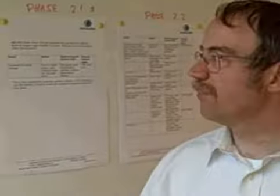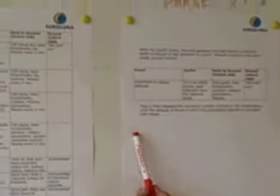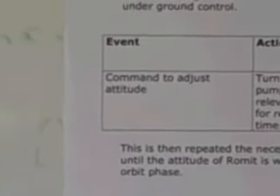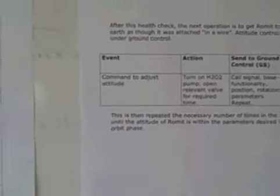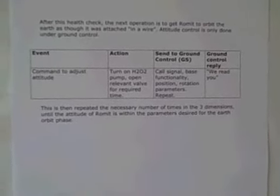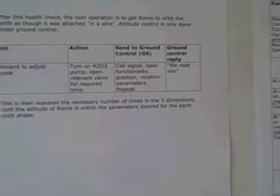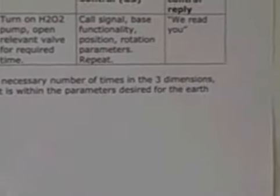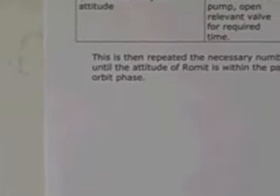After the initial health check, we will then move on to what we can call the real space operation. The first part of that is to get attitude control. We will of course be spinning in some way along the three axes of the spacecraft. The plan is that we are going to have attitude control purely under ground control, which means that the spacecraft will not do any operation on itself to check or change its attitude — it will all be under ground control.